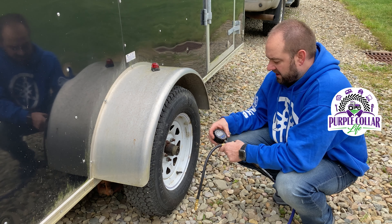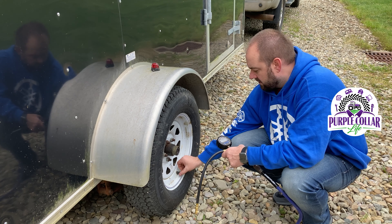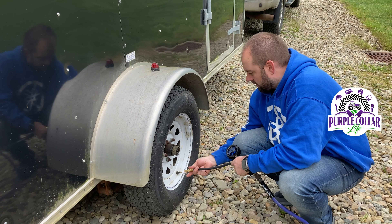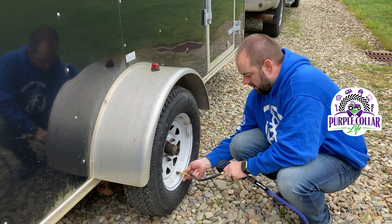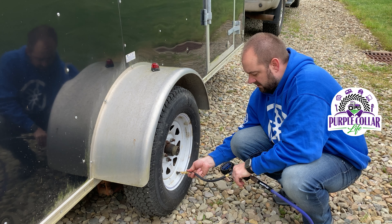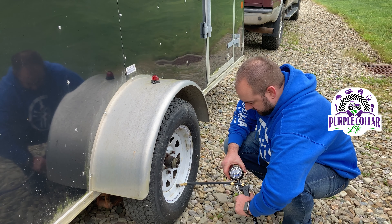You want to run these tires at 50 PSI, so I'll use the Astro AI chuck and inflator. We're at 37 — and we let off at 43.6.